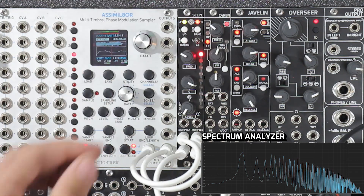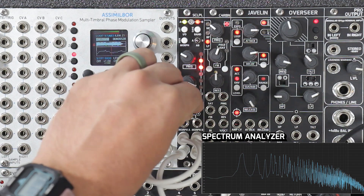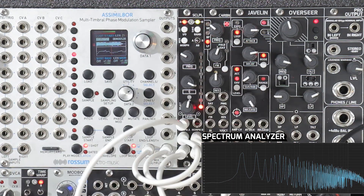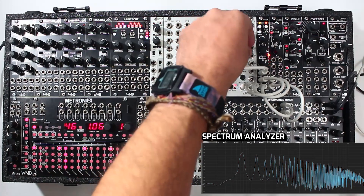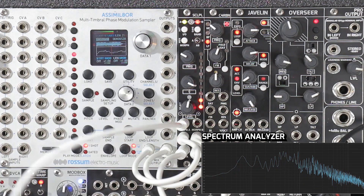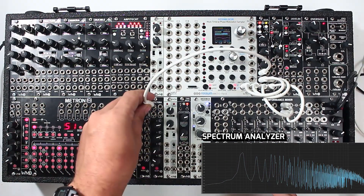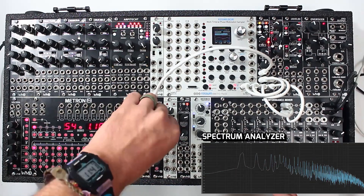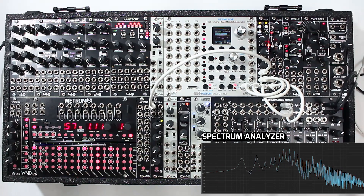Now we can go into morph mode and we can use this bottom knob to morph between them. Now's the time we might use something like CV. So I'm going to take the mod box out and run that through here to the morph input. I don't have filters written down here but you can get the idea. I could also use Volterra — that might work a little bit better. That's pretty cool.